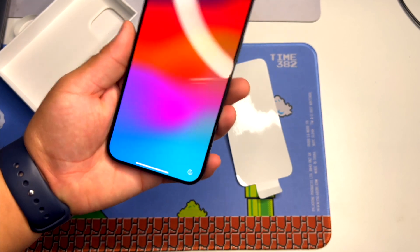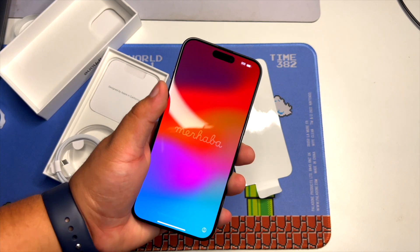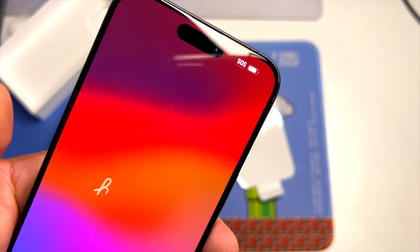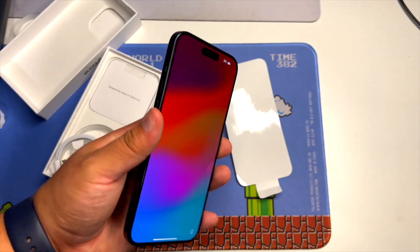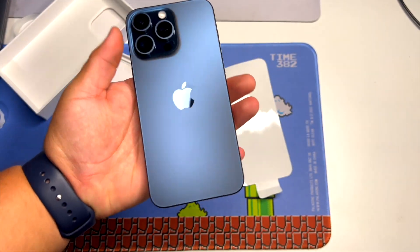The titanium feels great in the hand. I just can't believe that just a couple days ago we were looking at the pre-order and fresh impressions, and now I am holding this device in my hand.